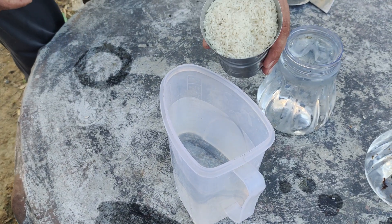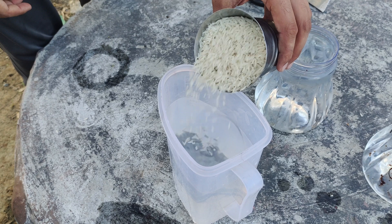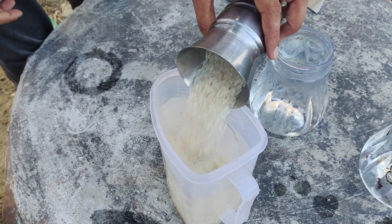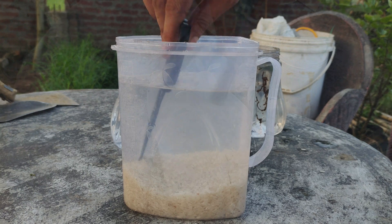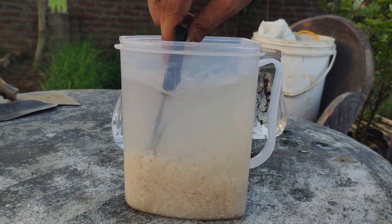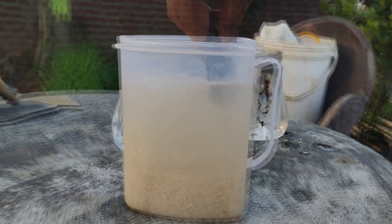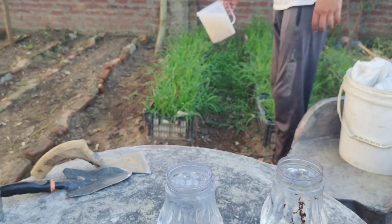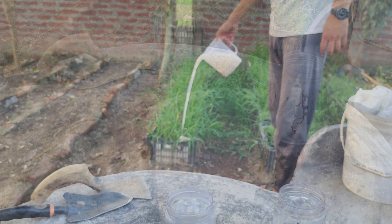Start with one glass of uncooked white rice. Place it in a container filled with one liter of clean water and stir the rice thoroughly. This helps release nutrients and beneficial microorganisms from the rice into the water. The water will become murky, and this first round of rice water can be given to your plants to help improve soil conditions.